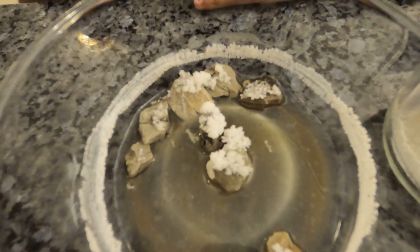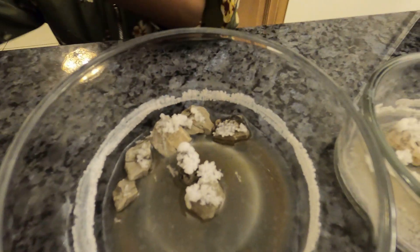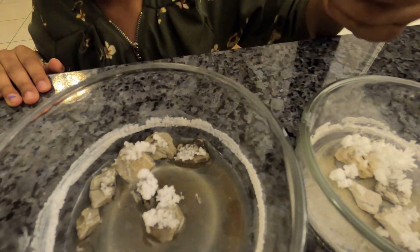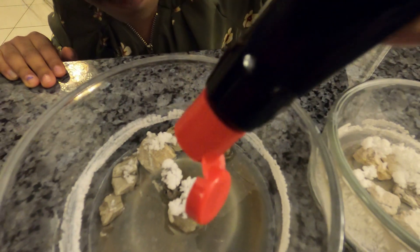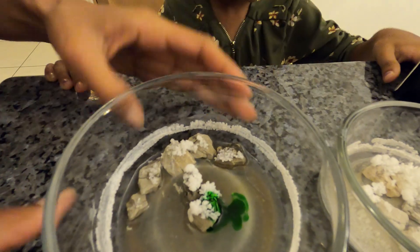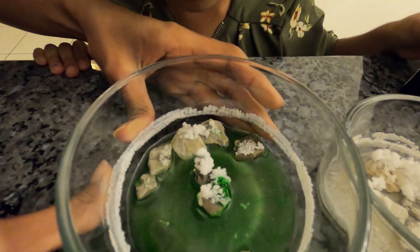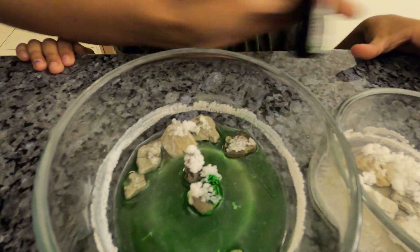Do we still have some vinegar in? Yeah. So we can put some food coloring so that our crystals can be green. So this is green food coloring — just add a drop into the vinegar. Just leave it like that. Then we will see it again in a couple of days and see what happens to the crystals.